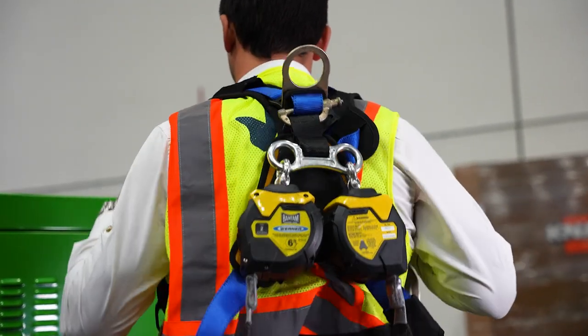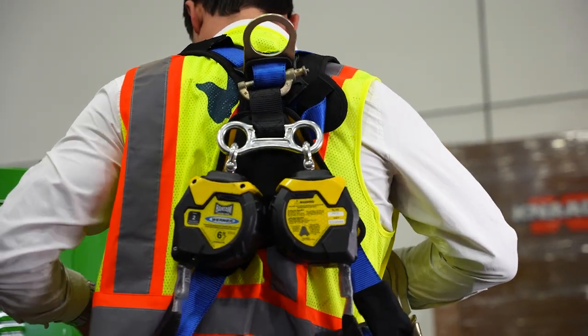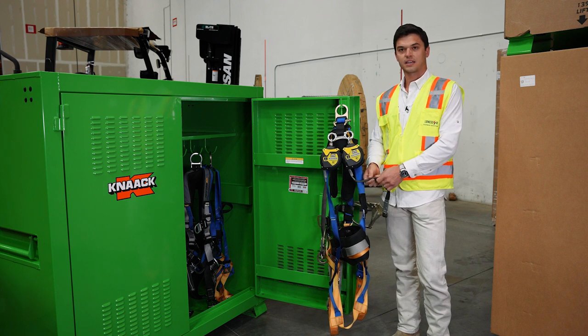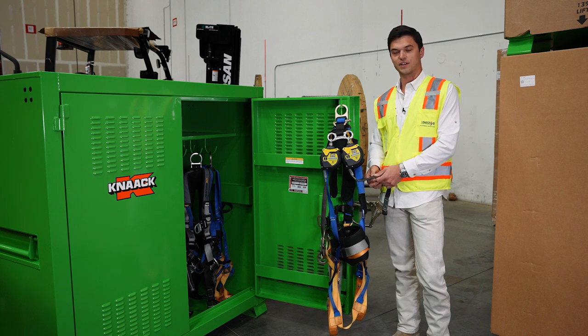What I have here is our twin-leg six-foot Class 2 self-retracting lifeline with our Kevlar webbing. The Kevlar webbing is built up to the Class 2 standard, which is the newest testing standard that is available in the industry right now.